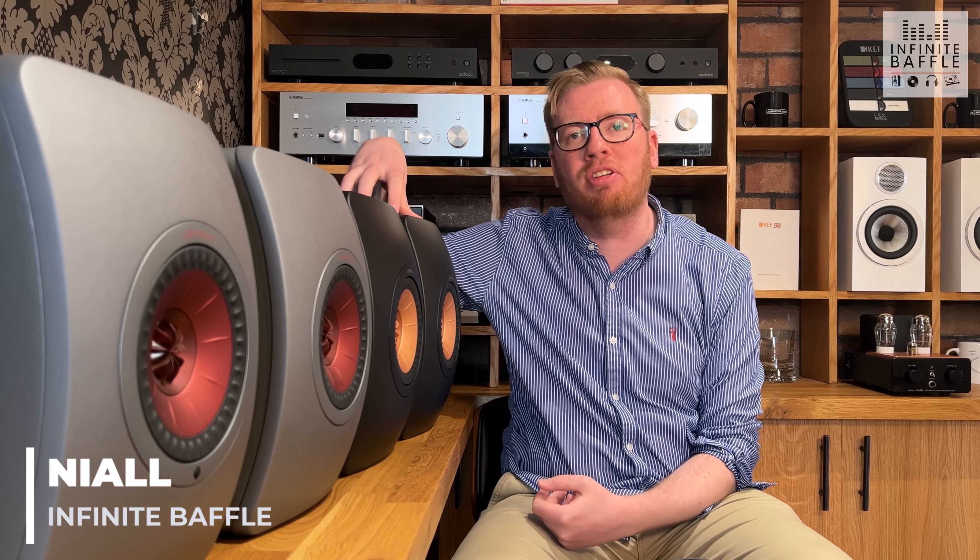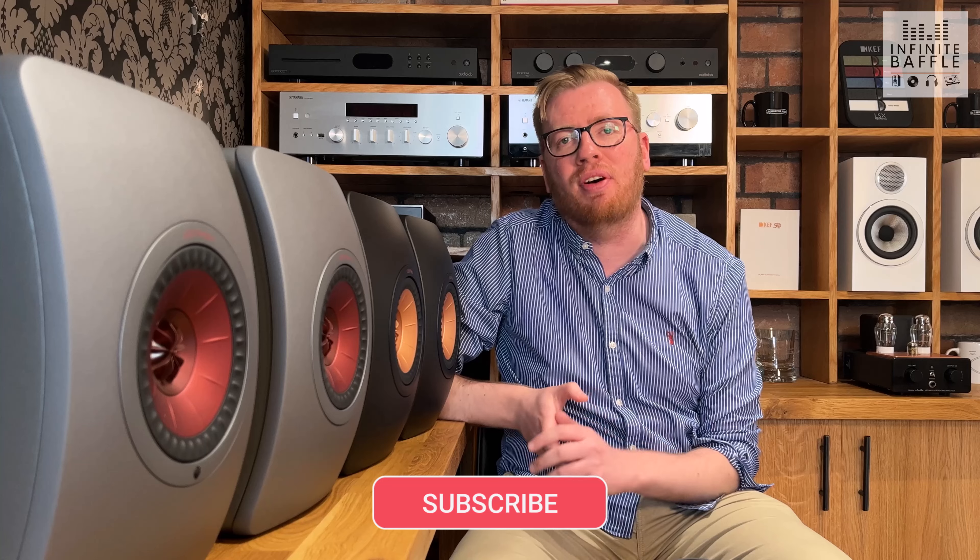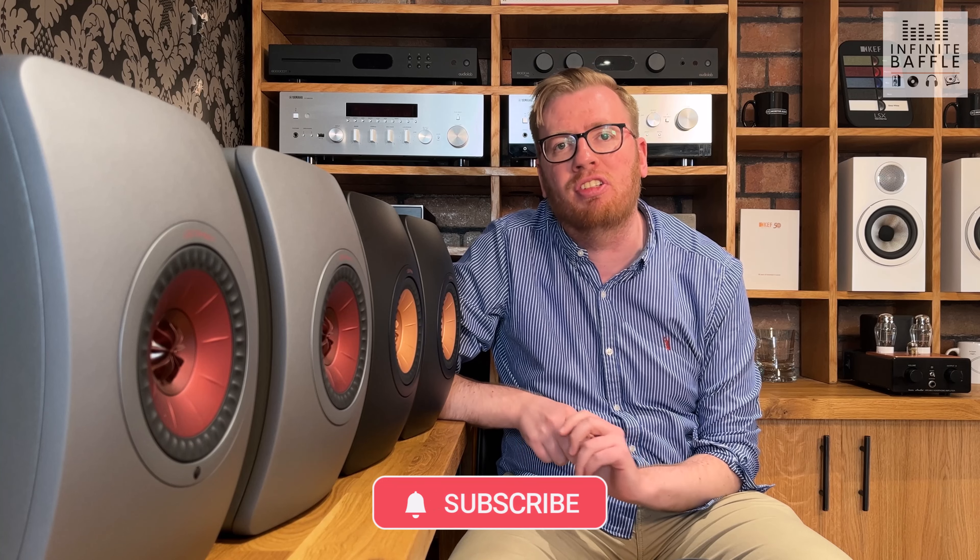Hello everybody and welcome to a brand new video where today we're going to be taking a look at the KEF LS50 META speakers. As you can see next to me here, we've got the LS50 META in carbon black, and nearer to yourself you can also see the LS50 Wireless 2 speakers. The LS range from KEF has been super popular since their launch in 2012, and the newer META model has remained just as popular — today we're looking at what makes it such a great bookshelf at its price point.